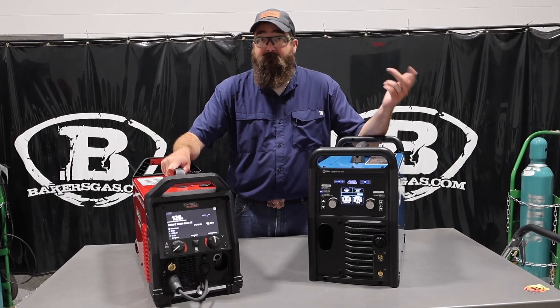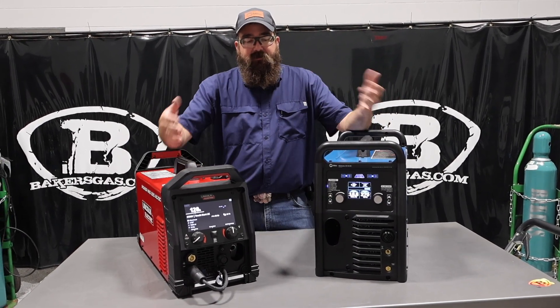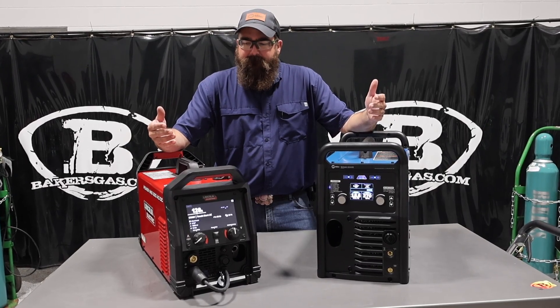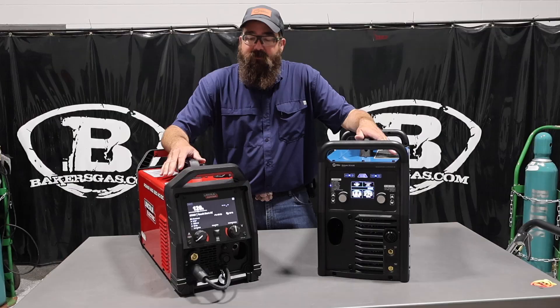So STICK, TIG, MIG, AC output, DC output — just to compete with the Multimatic 220. In this video, we're just going to go over the differences, the comparison between the two, what their outputs are, how they weld. I've welded both of them extensively, so we'll dive right into it here.